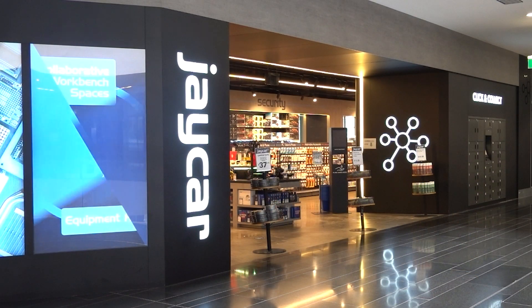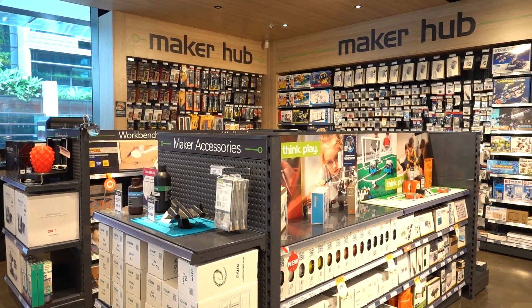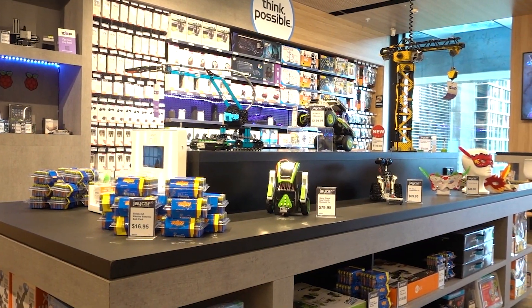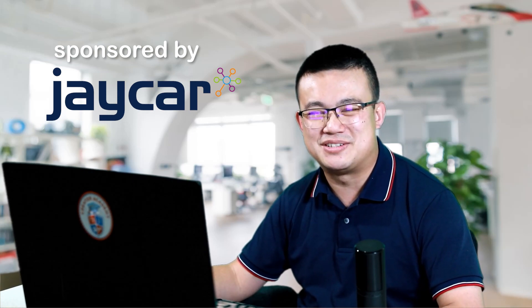Big thanks to the sponsor of today's video, Jaycar. When it comes to 3D printing, our school is always reaching out to the experts at Jaycar. They are the leading DIY electronics retailer in Australia and New Zealand with over 130 stores. If you're in Australia or New Zealand and you want to buy 3D printing supplies like all of the equipment shown in today's video, then make sure you check out their range and visit the Jaycar website or pop into a store near you.